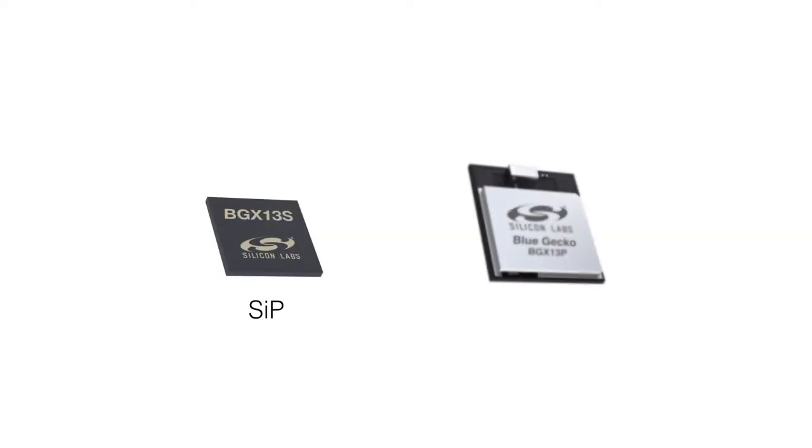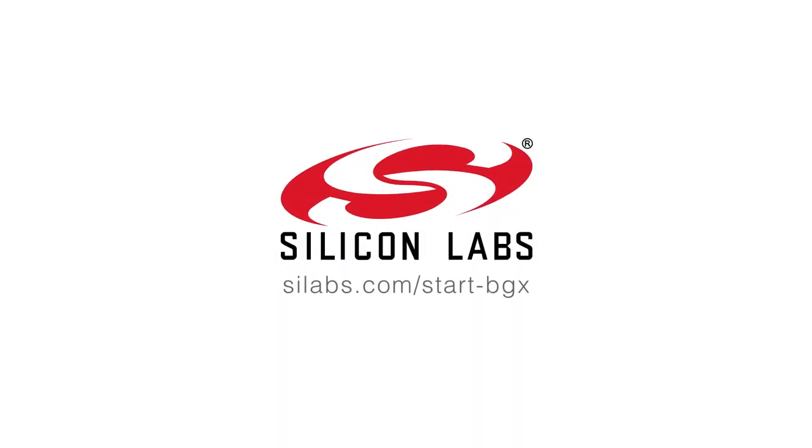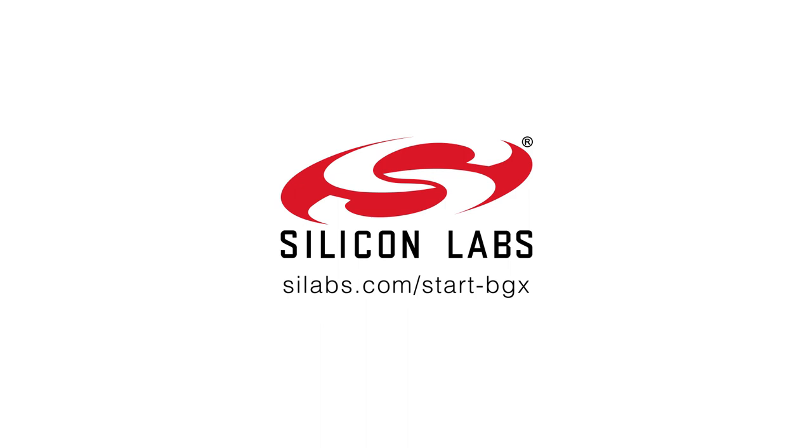Bluetooth Express is available now as a PCB module and as a SIP system-in-package form factor, both with integrated antenna. Using Bluetooth Express means you'll spend less time learning Bluetooth and more time making your product distinctive, innovative, and delivered to market fast. Find out more at silabs.com/startbgx and get started today.